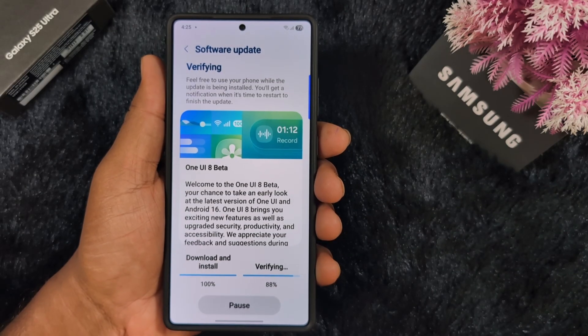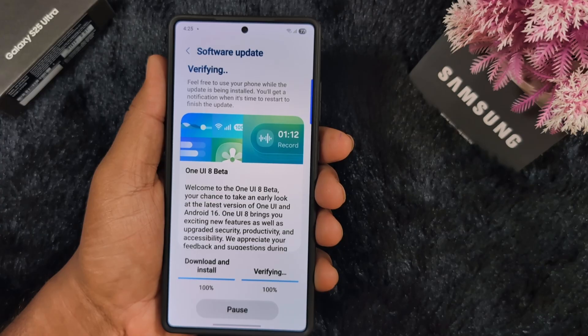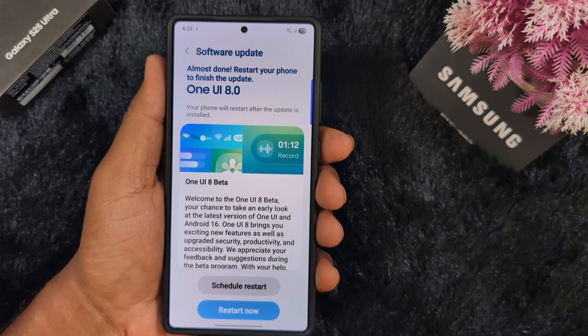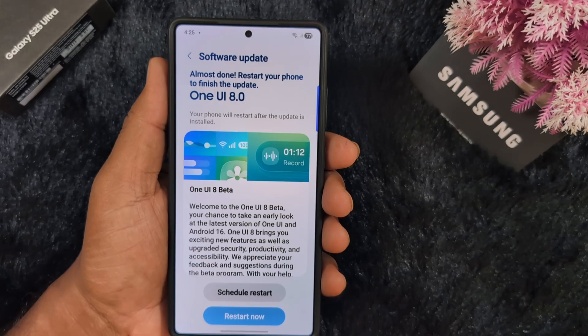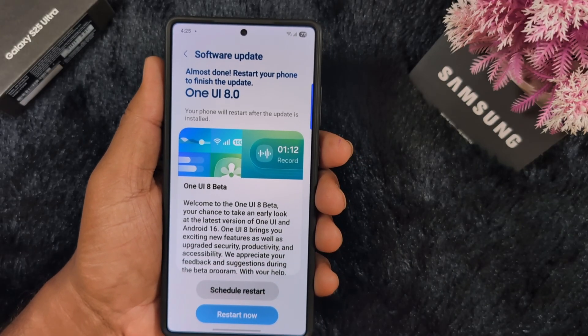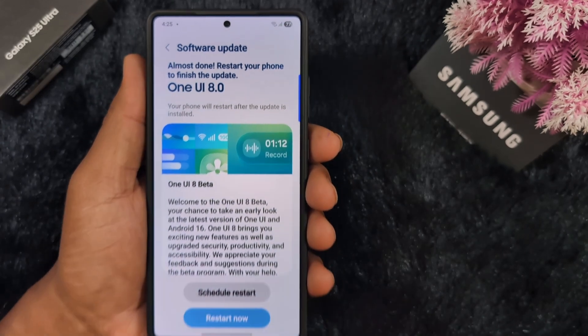When completed, you can see it prompting to restart my Samsung device so you can see the new look of Samsung One UI 8 in India. The software update is almost done — restart your phone to finish the update to One UI 8 Beta. Now starting my Samsung S25 Ultra.